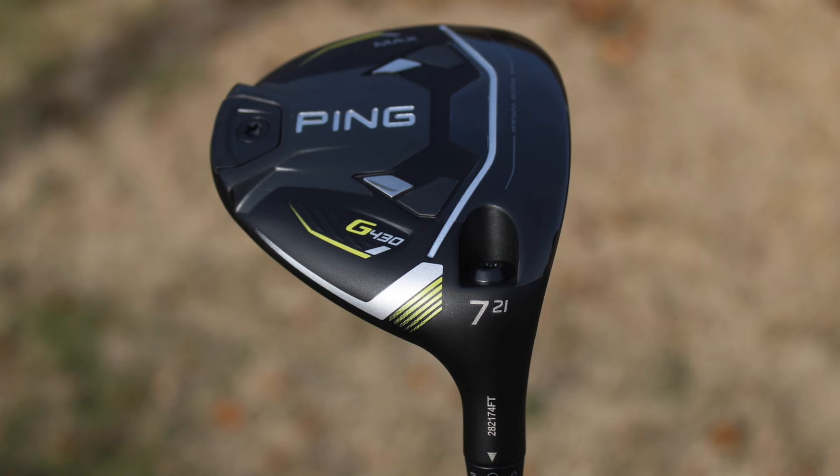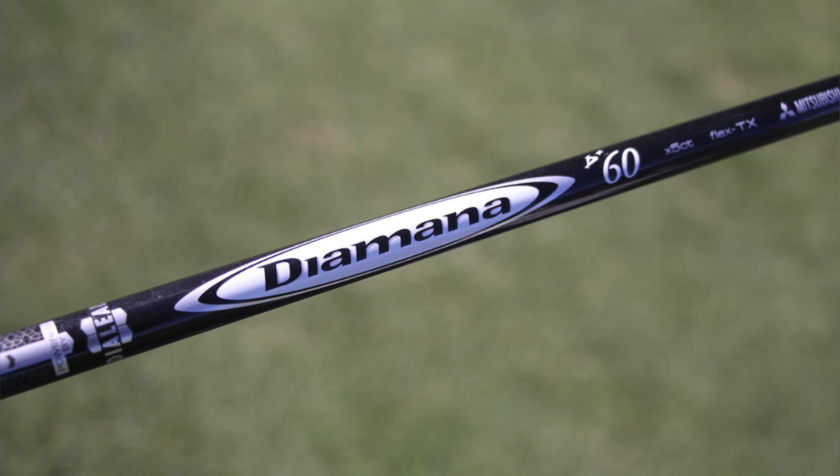He also carries a seven-wood, and it's a matching Ping G430 Max seven-wood — a 20 to 21 degree head. Again, we don't know the hosel settings as there are no photos close enough to show that detail. This one is shafted up with a Mitsubishi Diamana D Plus Limited 90 TX — an extremely heavy, low launch, low spin shaft. It comes in at about 93 grams and 2.5 degrees of torque, a shaft that's been on tour forever, but extremely heavy and stout in the seven-wood.